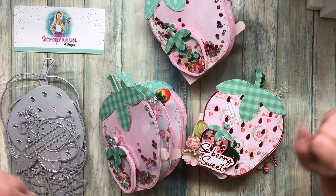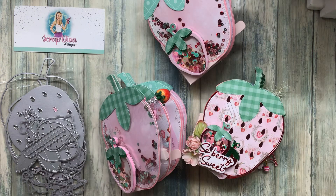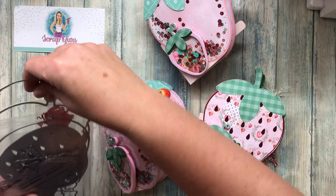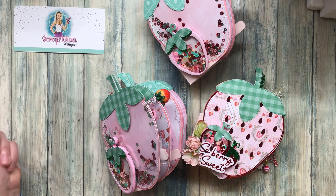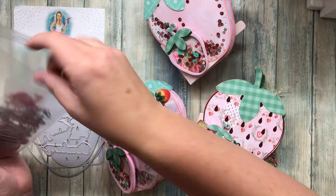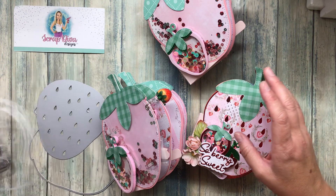I have a bushel of berries for you today! If you've been following me for any amount of time, you know I've gotten really hooked on the Scrap Diva Designs and the dies that she creates. She also creates jimmies, stamps, and things like that, but my primary focus is the dies. She sent me a couple of the strawberry ones — this is how I store my dies — and my whole strawberry collection is in here.